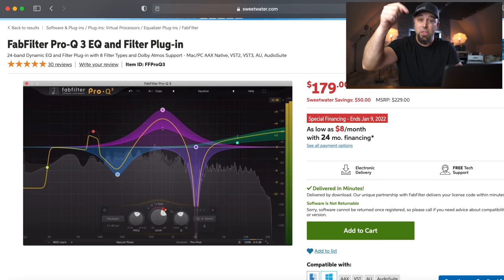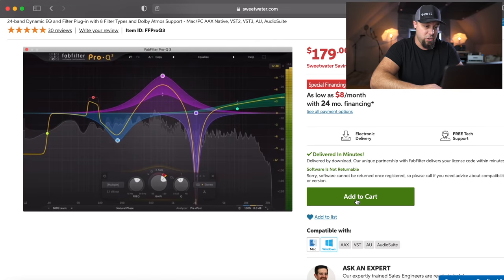There's going to be in the description of this video the details on how to enter to win this plugin. I use this plugin on every single mix — literally every single mix — and I'm super pumped to be able to give one to one of you guys. So this is going to fill the duty of our transparent or surgical EQ. This is a great EQ, so we're going to start here. We've got our transparent or surgical EQ, so now we're going to look for an EQ with some character that will get the job done in any song.